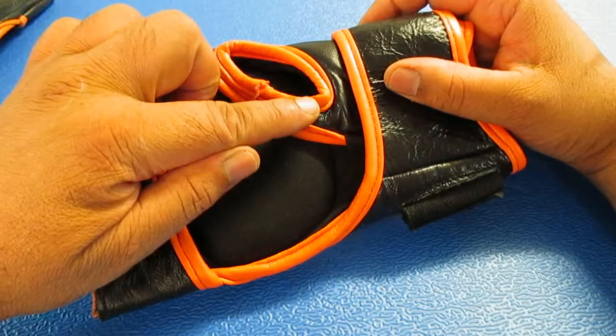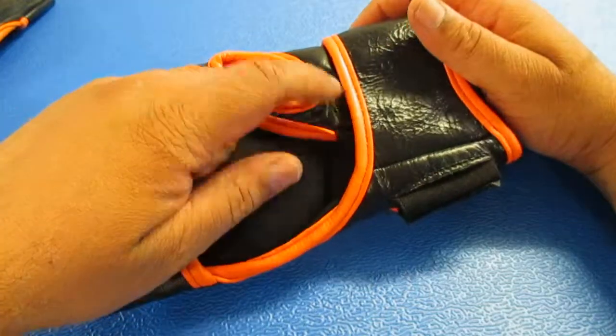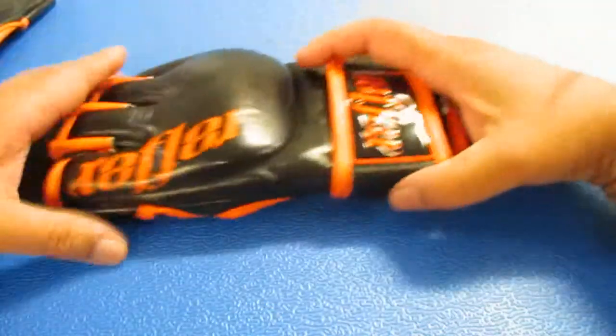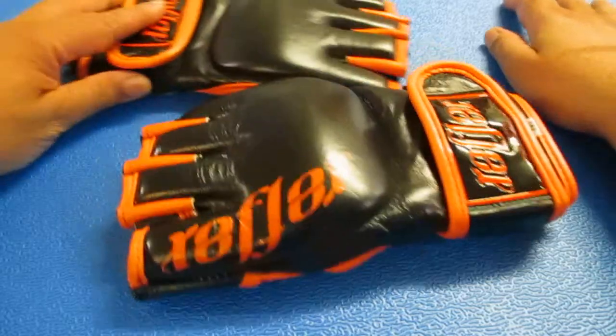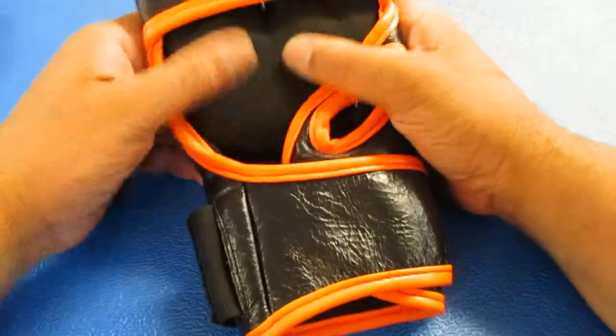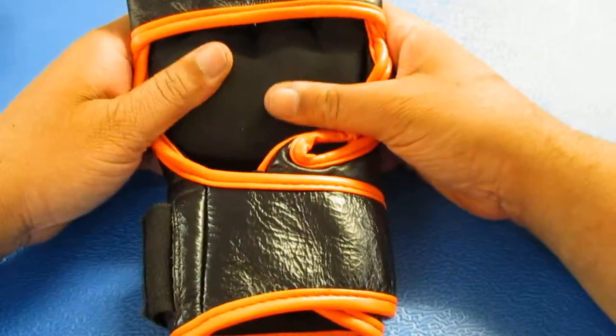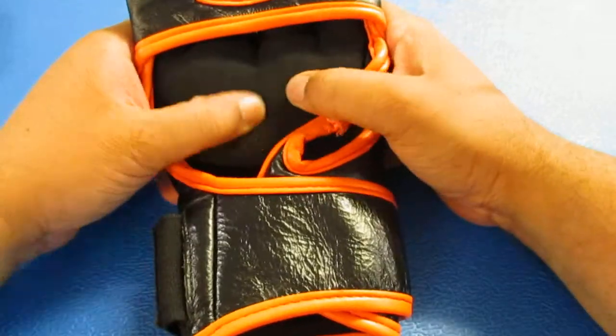All the edges are welted to maximize the safety of combatants. It's a 100% leather product, nice and shiny, smells great. The liner fabric is a wicking fabric designed to absorb and draw moisture away from the body.